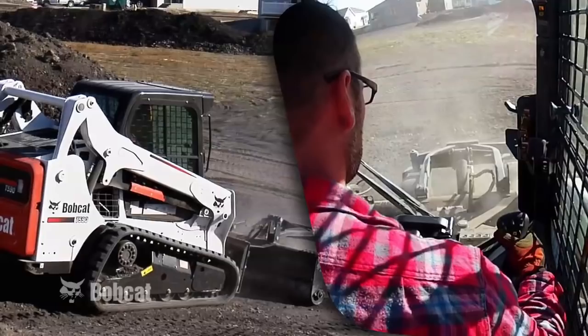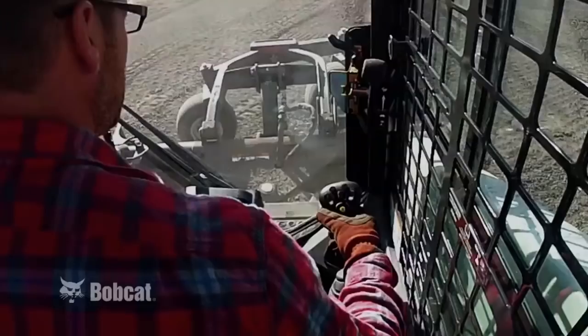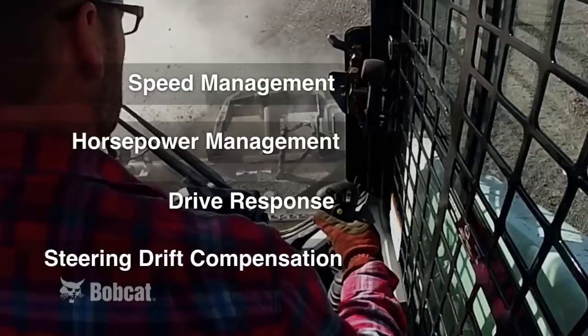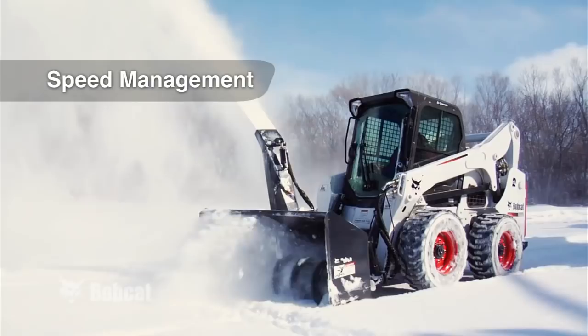Bobcat's selectable joystick control is simply the best in the industry. It goes beyond other manufacturers' controls because it's not just another control pattern — it's the most customizable joystick out there. It really lets you modify it to fit the operator. We're going to show you four built-in features that will create a smooth integration between the joystick and loader and make operation a lot more efficient.